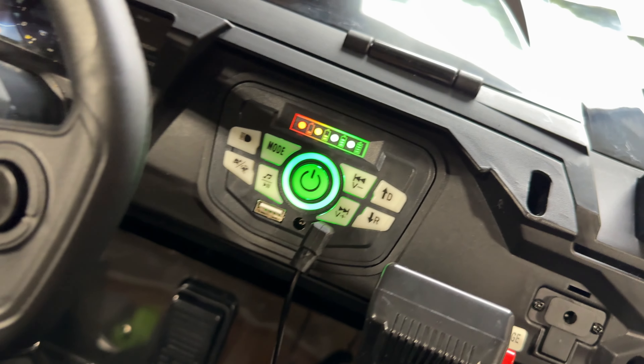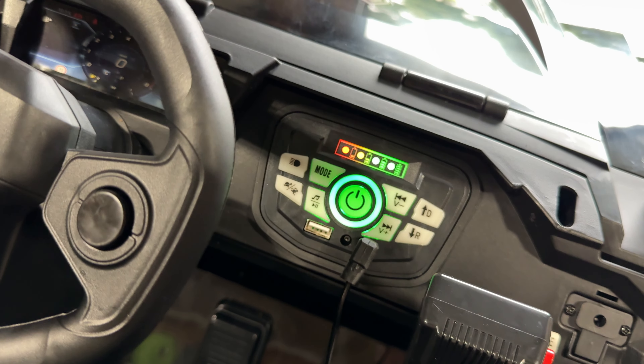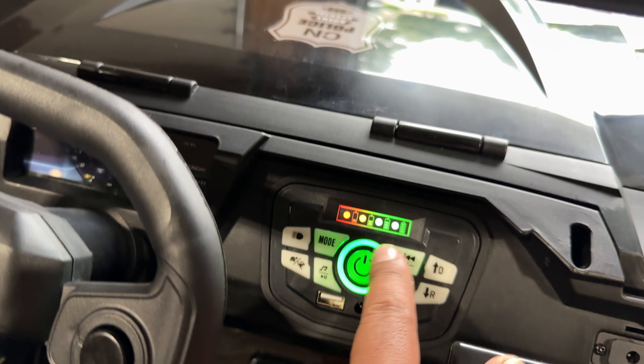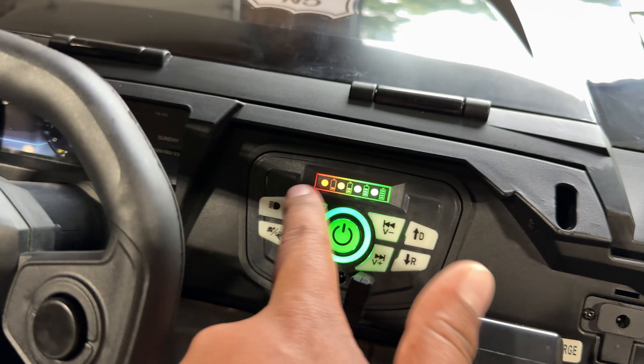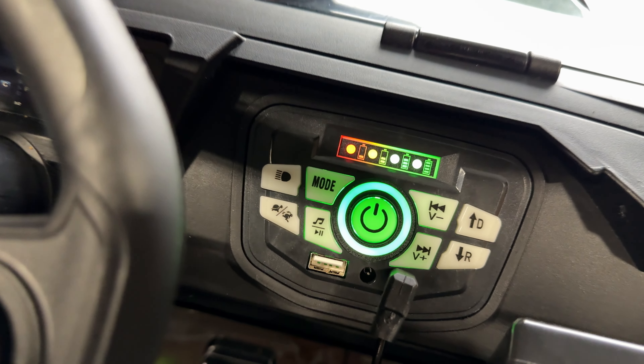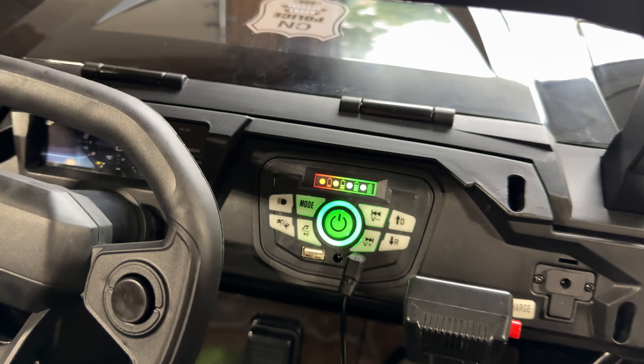You got your power button right here. Right off the bat, that illuminates, and you can tell battery life also — so it's full. It'll tell you if it starts to deplete, which is kind of nice to know. So if you need to put this on charge when you're going a little bit further with your kids, go ahead and charge it up.